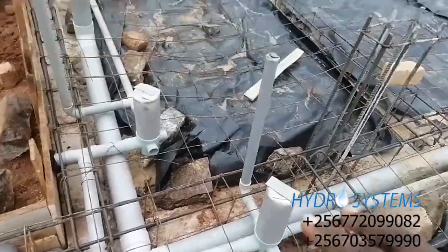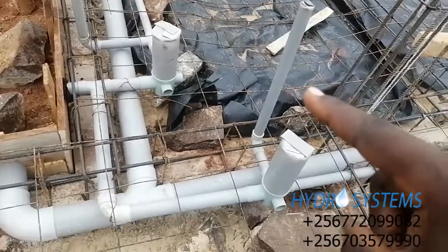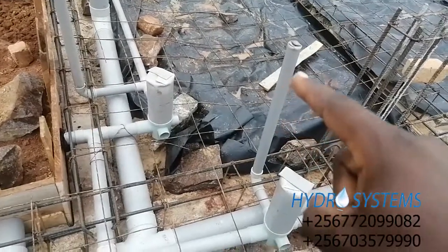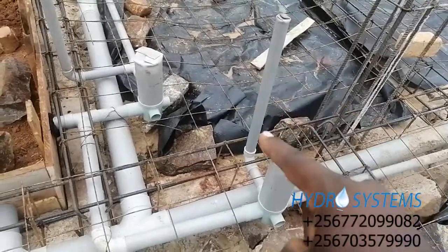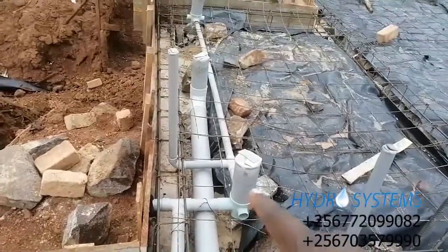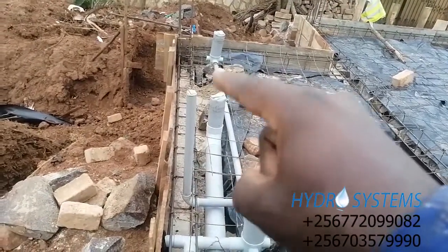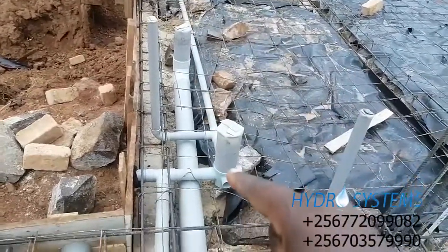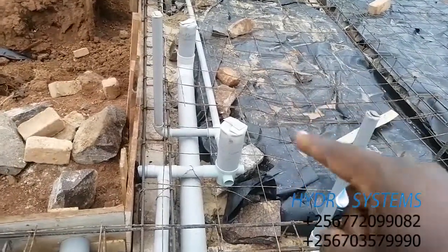Then it will join this floor trap here which is going to be in the laundry — this is where the washing machine is going to be, draining water after washing. This is the washing machine drainage into this floor trap. It then finds a tee that will collect water from the other bathroom shower area to another floor trap, which will come into this floor trap for general use after mopping and all that.